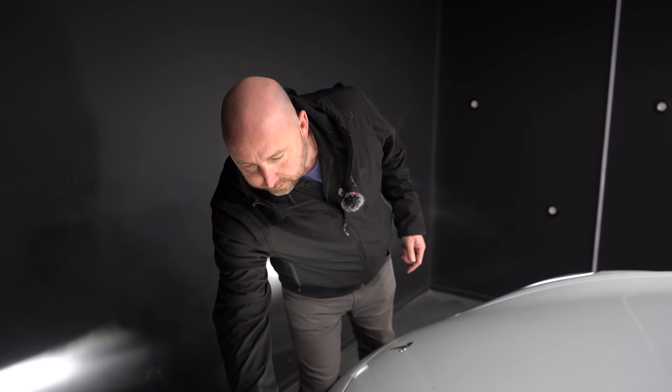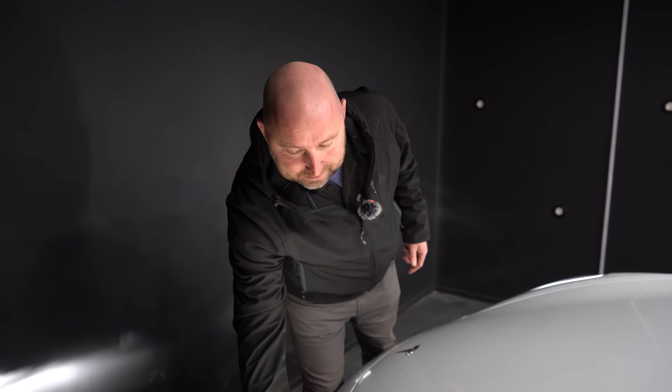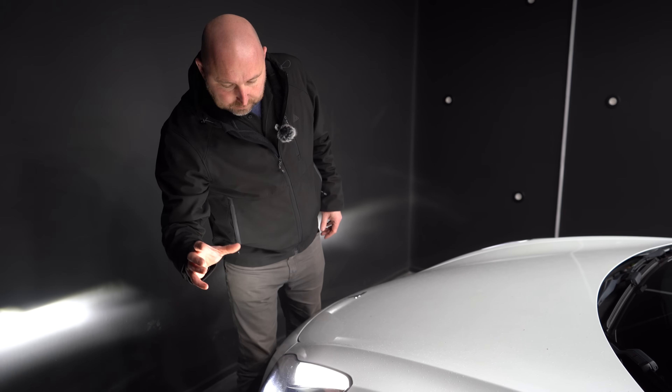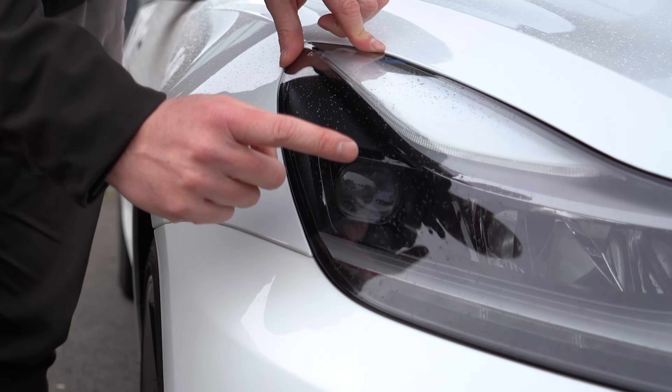The matrix headlights will actually have a kind of round eye — I'll call it that — but you'll see the round section in the headlights. So you want to check whether your car has matrix headlights or not. If you're not sure, just look for a round circle in the eye, just like I'm showing you on this clip at the moment.